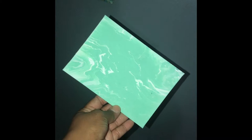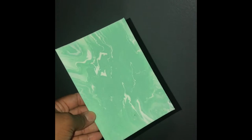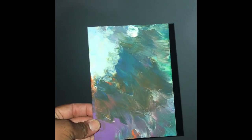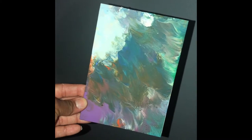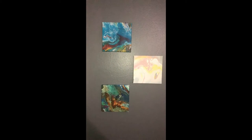I ended up using some small canvas boards I also got from the Dollar Tree, laying them into the additional extra paint at the bottom that I showed you, and created two more smaller canvas drip paintings. I just laid them into the paint and then kind of pulled them out.